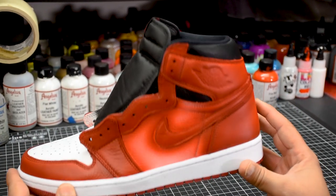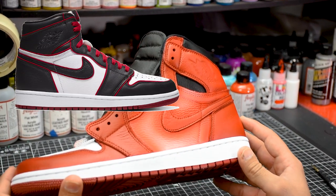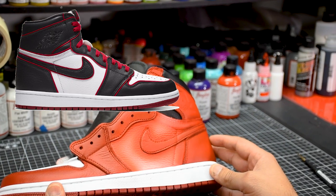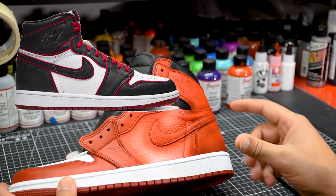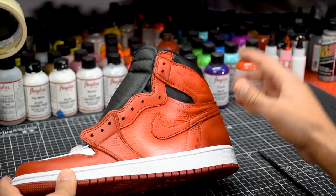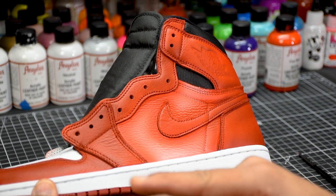Alright guys, before we start I just want to introduce the base shoe that I've been working on. This is the Jordan 1 Bloodline. If you're familiar with the Jordan 1 Bloodline, usually these sections here are black — as you guys can see I've already painted them red, and I've got some overspray in this section here, but I'll be painting this black so that'll go away.